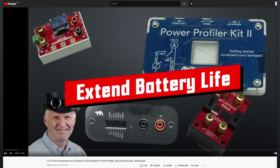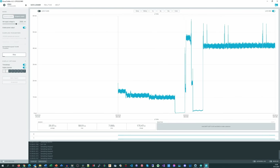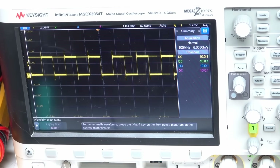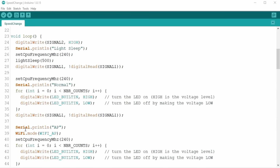I power this board with a Power Profiler 2, shown in video number 386. It measures small currents and displays them on a PC screen. The next device is an oscilloscope or a logic analyzer to measure the speed of signals. And the third are sketches for the tests.